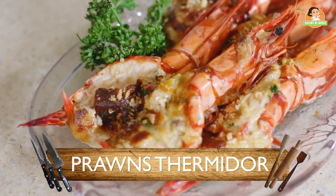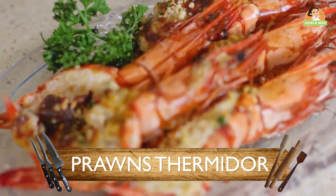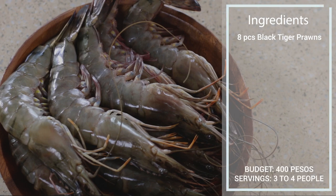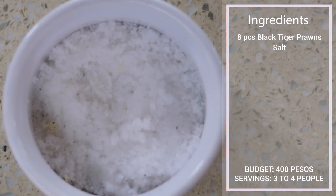Hello guys! Welcome to Kusina ni Nadia. We are still with our shrimp series and this is our third recipe — prawns thermidor. Here are the ingredients: of course we have our large tiger prawns, salt, pepper.